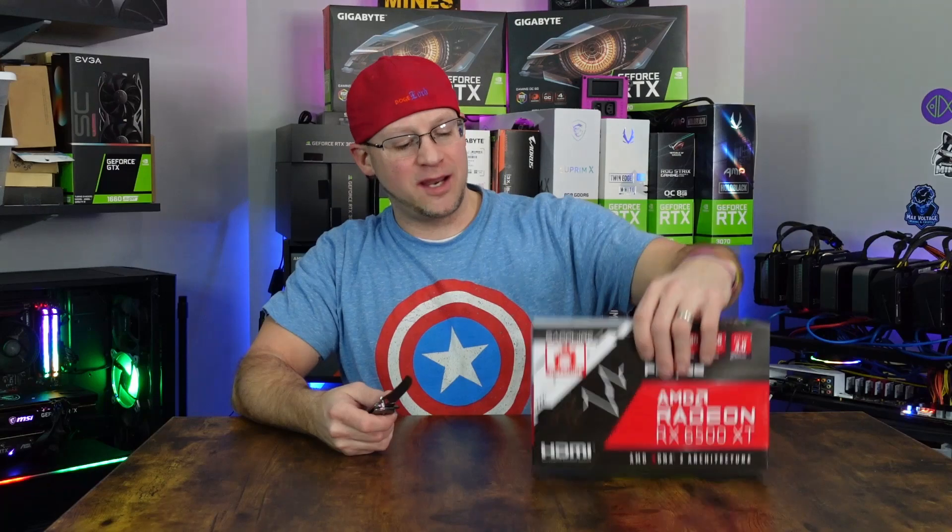You know what time it is. RGB knife — engage. That never gets old. Let's go ahead and tear into this thing and see what it looks like.